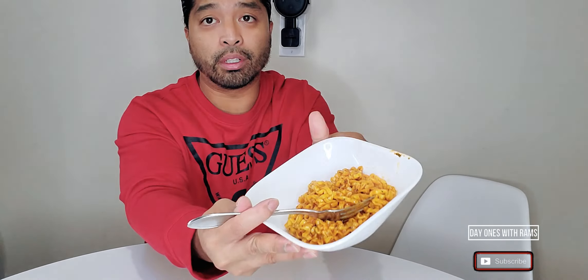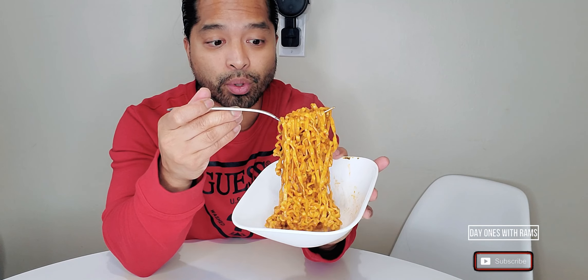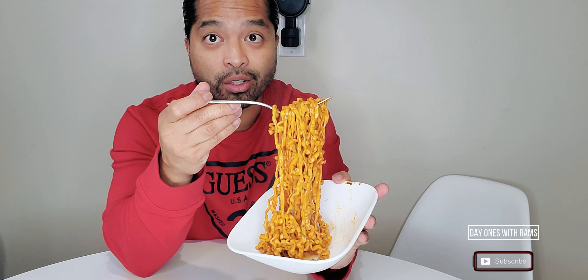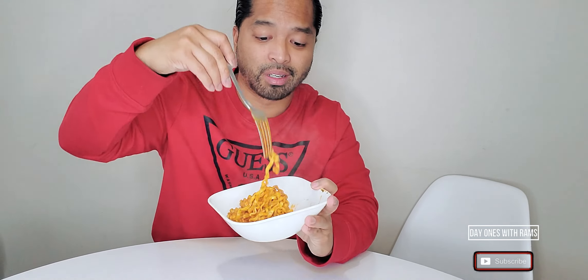So looking at it, this is how it looks. It looks really good — really delicious. I can't wait to eat this. It smells really good. These guys make some really good noodles with different types of flavors to keep it interesting. Let's get right to it and try this out.